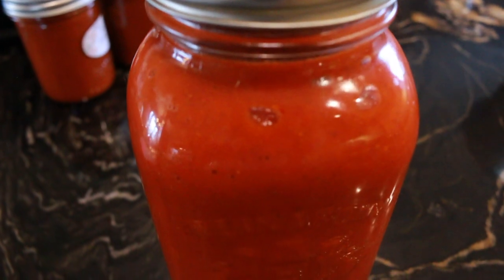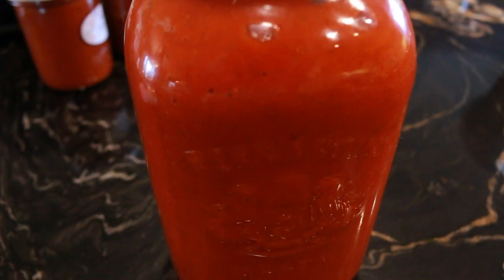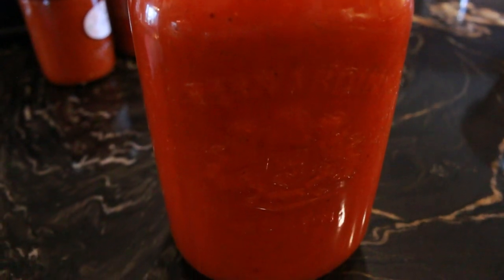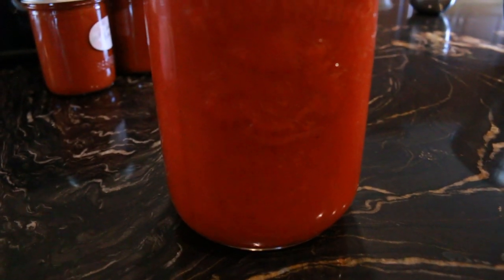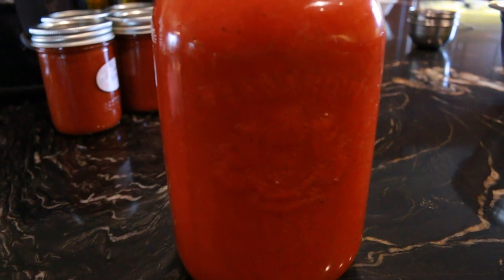After two days at room temperature, we will transfer this rosehip butter into the refrigerator or into a really cool storage where it will keep for at least a couple of weeks, if not a couple of months.